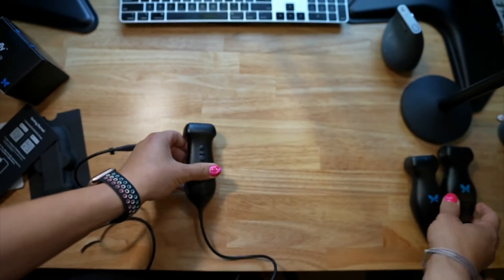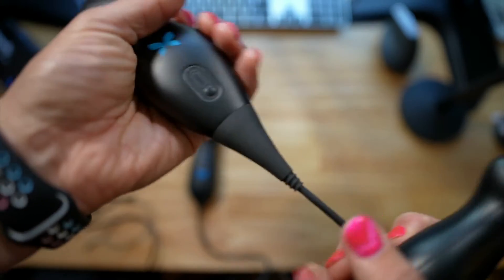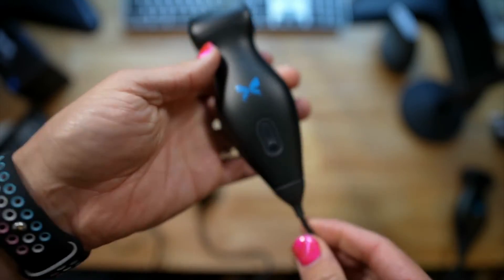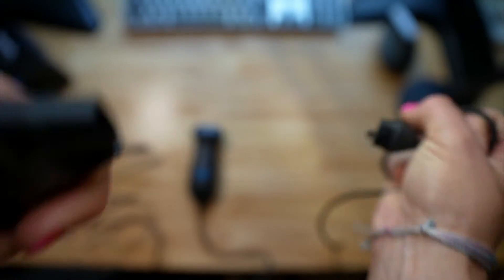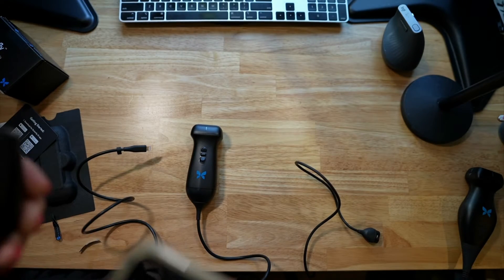That's one advantage of the IQ Plus over the original IQ: with the original IQ, you couldn't take off the cord. But with the IQ Plus, you just grab it like this and unplug it. It's got kind of similar internals.